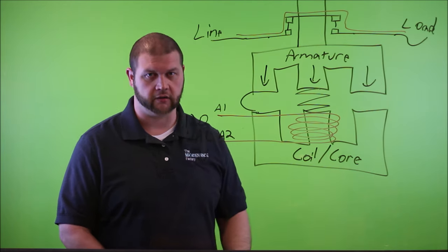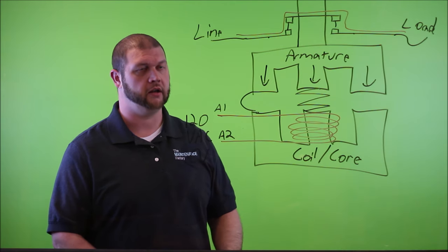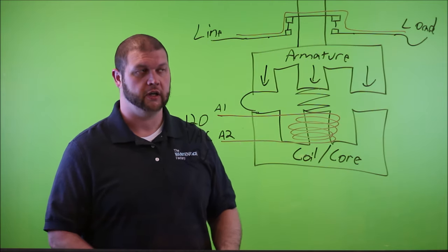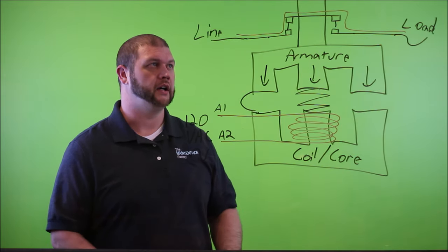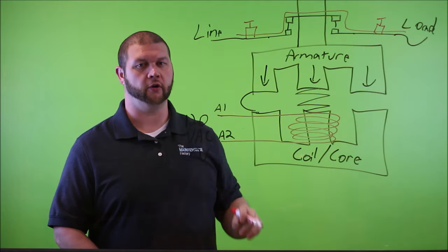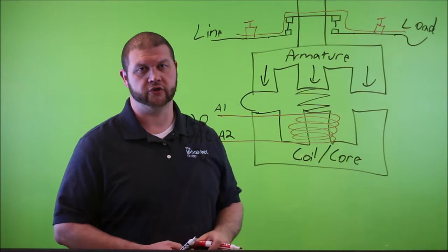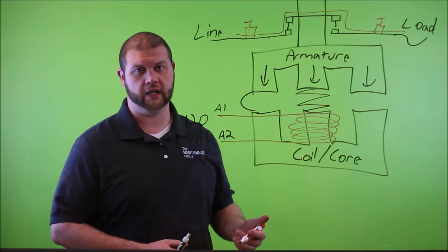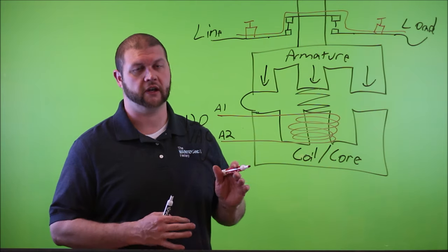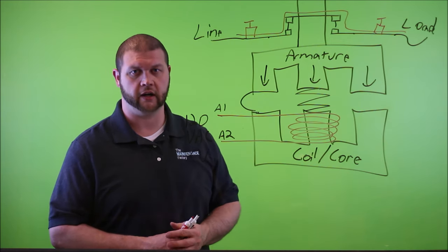Once that gap is closed, you've created a path for current to flow from the line side to the load side. Some common failure modes exist within these contactors. One worth mentioning, though not strictly a contactor failure, is loose terminations — if a screw is not fastened to the correct torque spec, you'll have a loose terminal that generates heat, increases resistance, and leads to other problems.